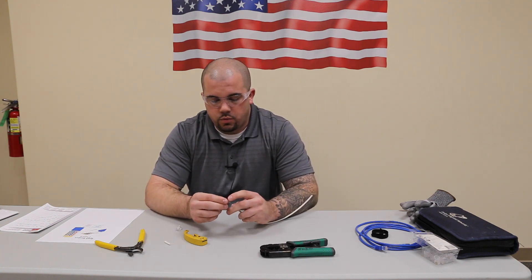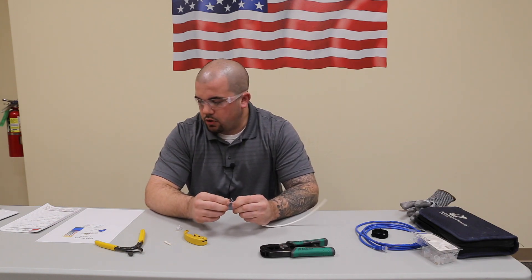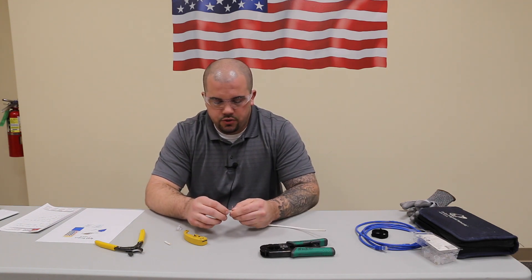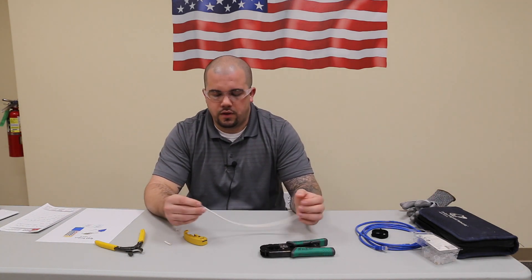Cat5 cable consists of eight wires which are twisted into four separate pairs. Now while we're doing this today, we're going to be following the T568B style, which is the most common in the industry. The main thing you want to make sure is that when you terminate both ends of the cable, it's terminated the same way on both ends.